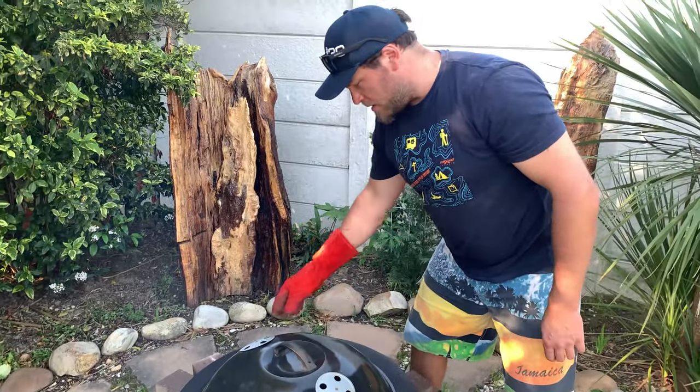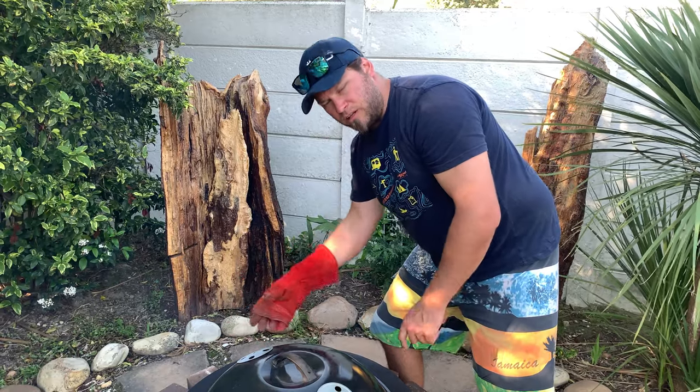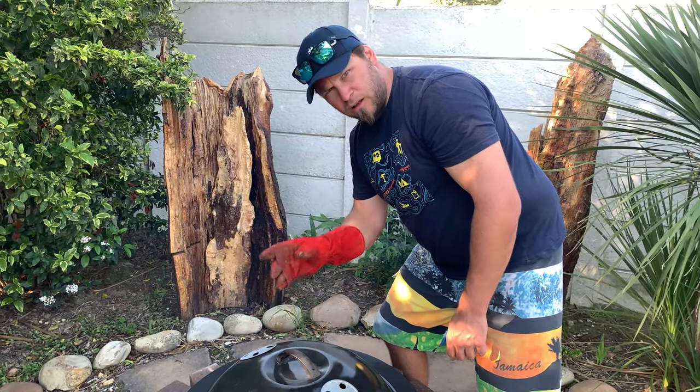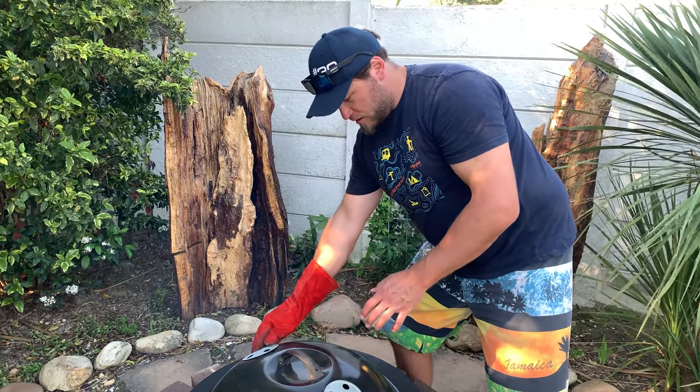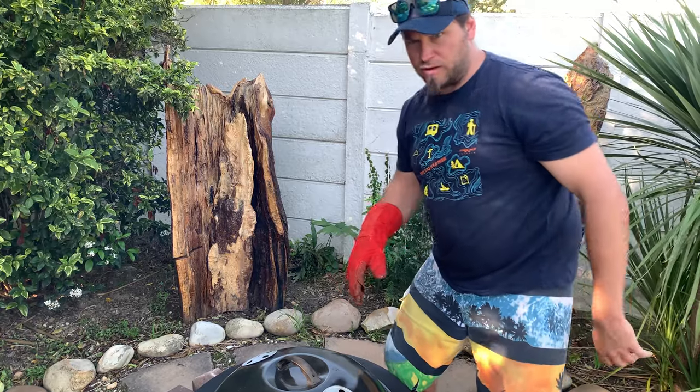If your fire is struggling you can open up the vent at the back or pull out some bricks to get better ventilation. Generally I've found that with this vent closed, that one open, and those open, it works perfectly. The stone's hot and we're ready to put our first things in the oven.